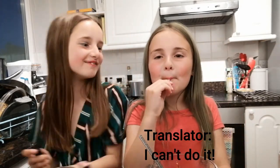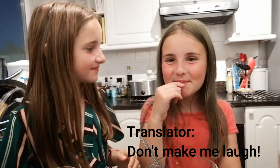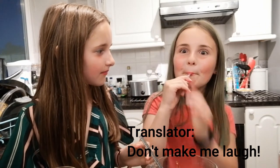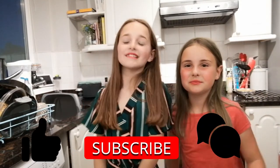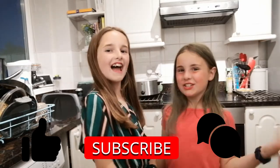Oh my god! Don't make me laugh! Bye guys, thanks for watching — please like, subscribe and share.